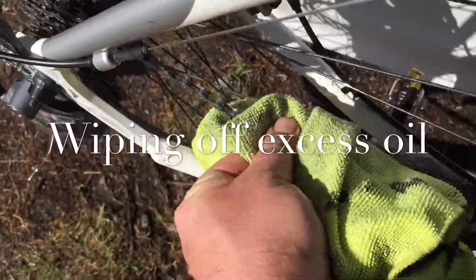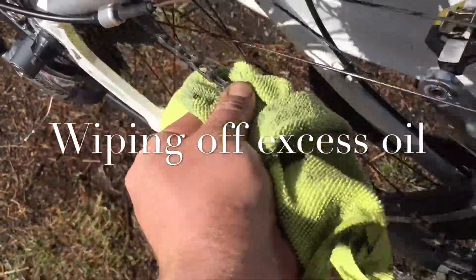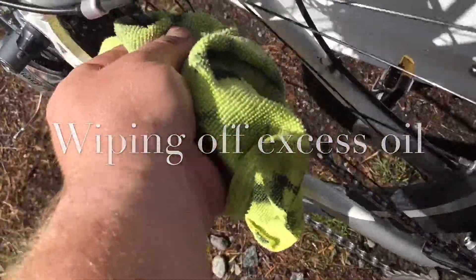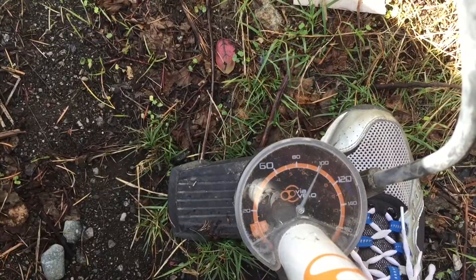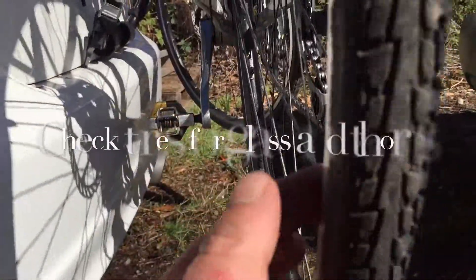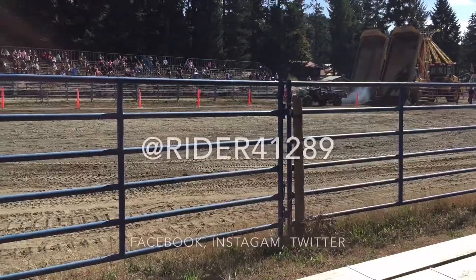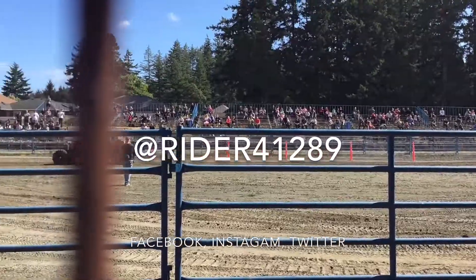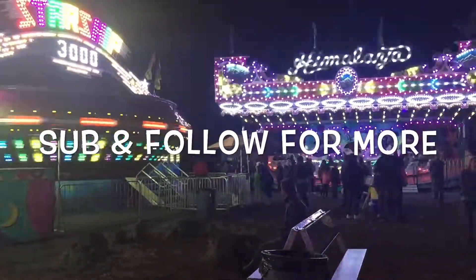Drag races are happening right there in the sand and you can see some rides in the background. Part of doing the chain is just weekly maintenance — making sure the tires have air in them and they're not getting dry.